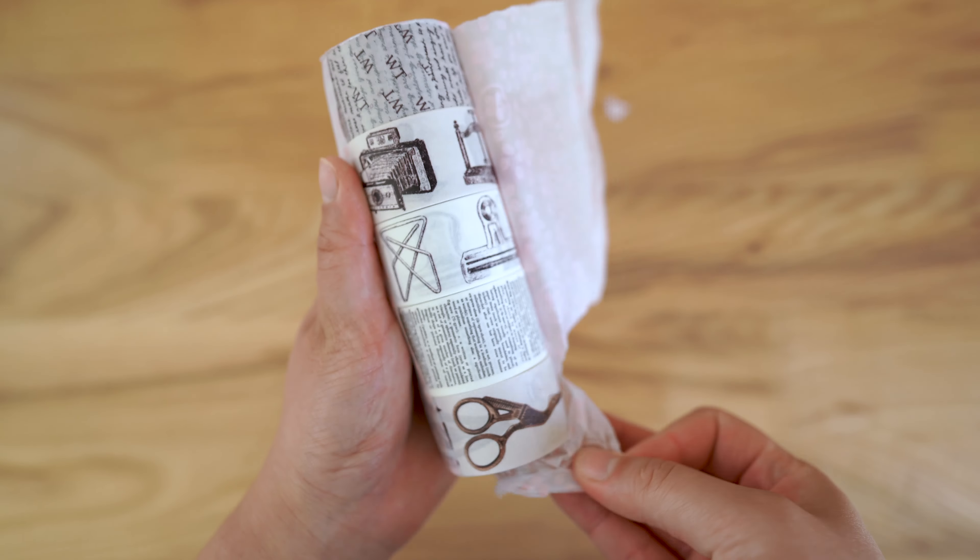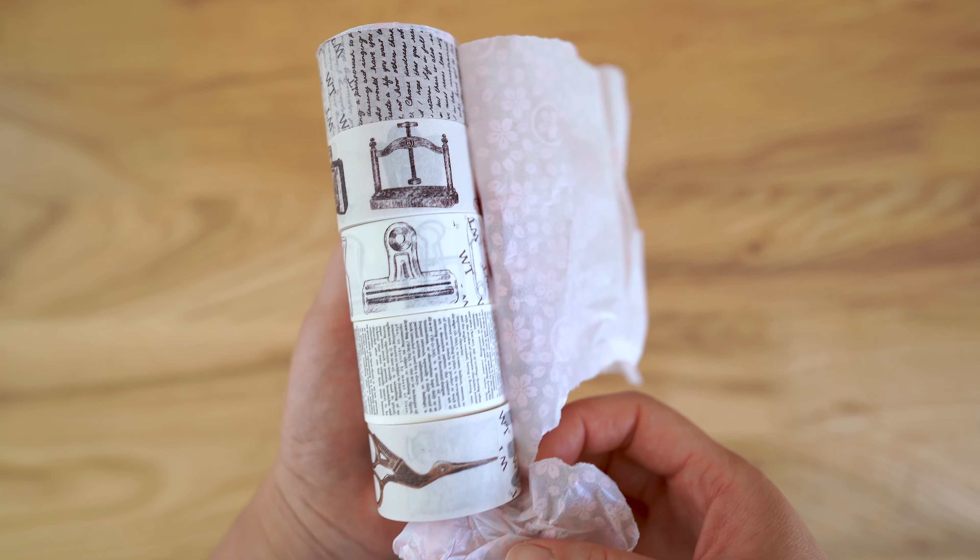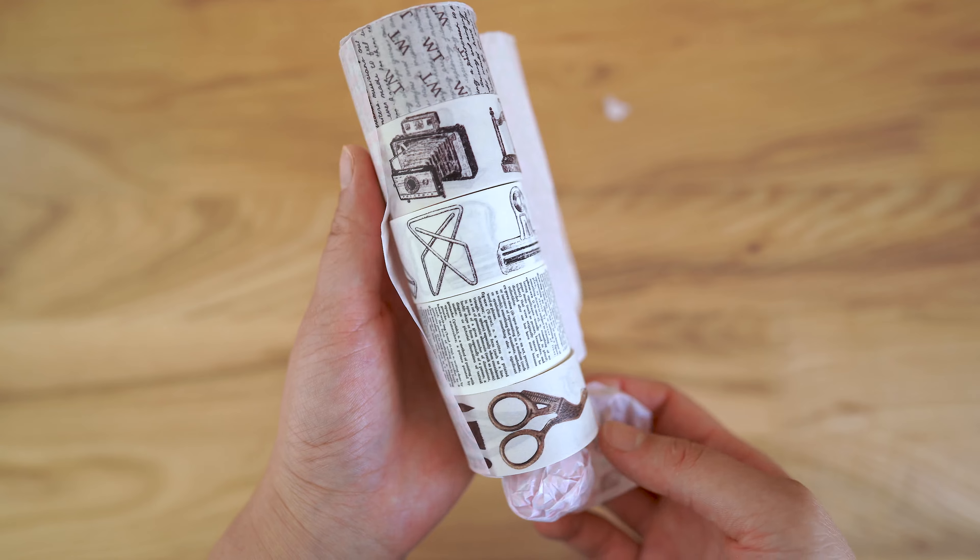This is my first ever look at them as I record this, and I just love how the details came out because there's a lot of fine lines in here.